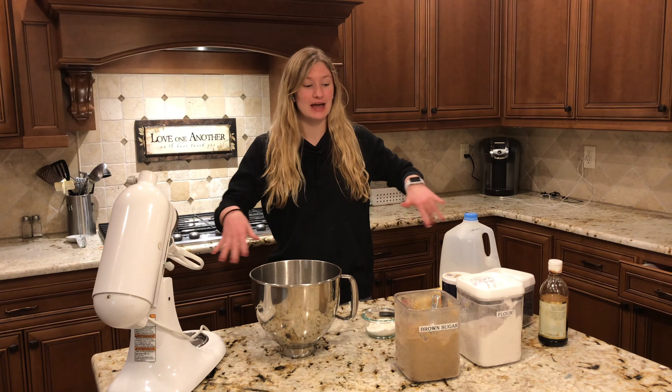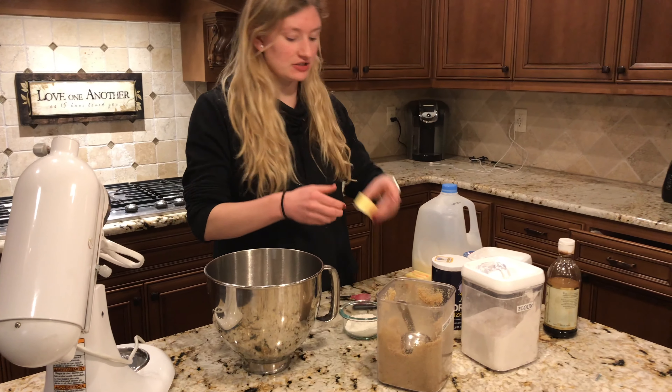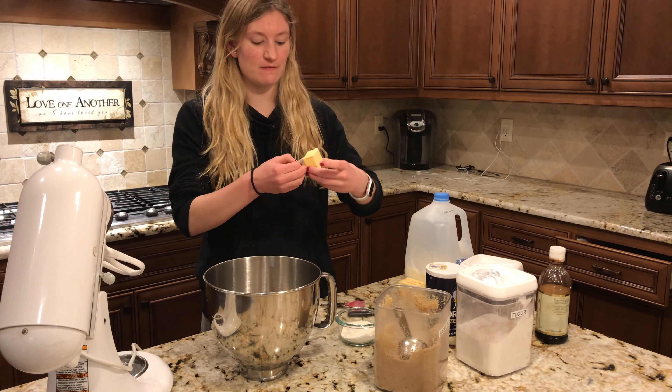So the first step to making this is to put in one-fourth cup of brown sugar. After you put that in, the next step is to put in two tablespoons of butter.